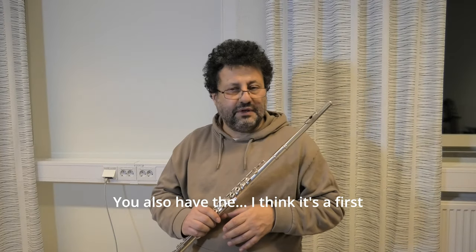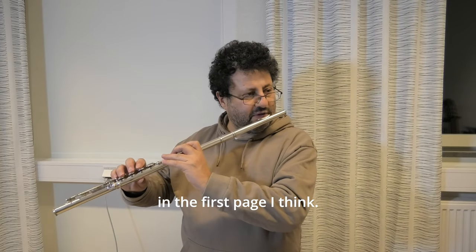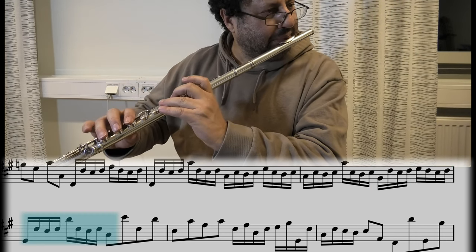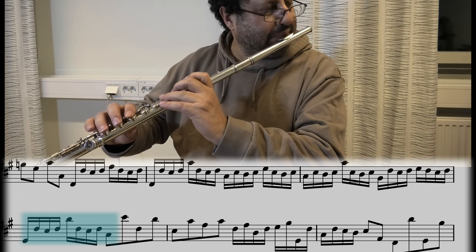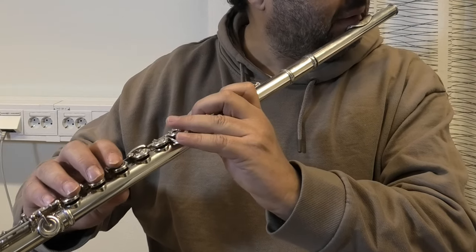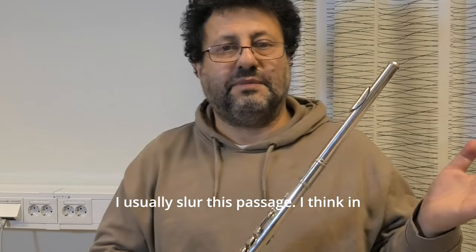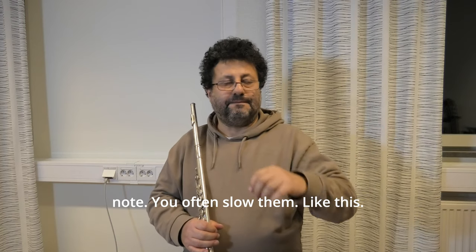You also have the — I think it's the Frost Fantasy by Tielemann — which has a passage in the first page, I think. There I leave the right hand on too. I usually slur this passage. In Baroque music, you often do that when you have a leading note — you often slur them like this.